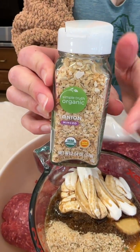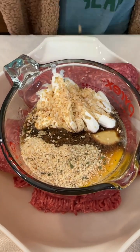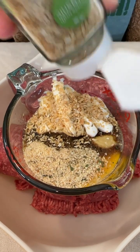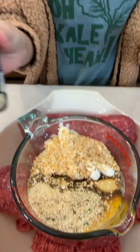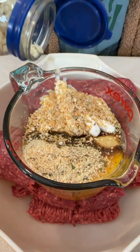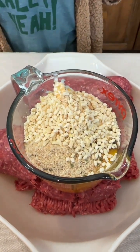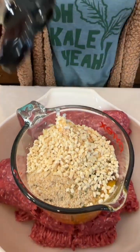We have some dried minced onion. I'm not very good at chopping onion and it makes me cry, so I'm using some dried onion today. We also have some big garlic chunks — these are freeze-dried as well for convenience. Great flavors. And some Italian seasoning, of course, to really tie it all in.